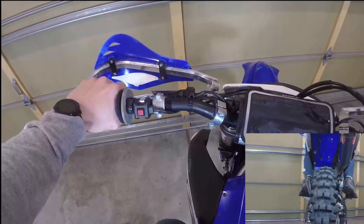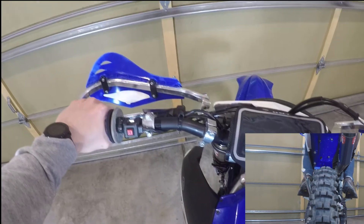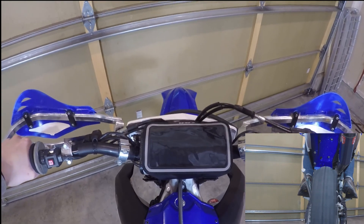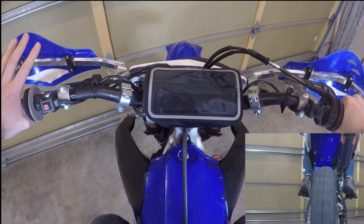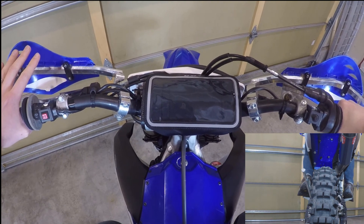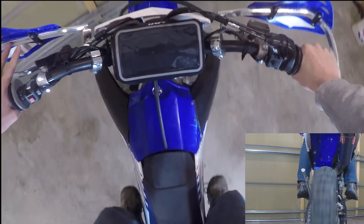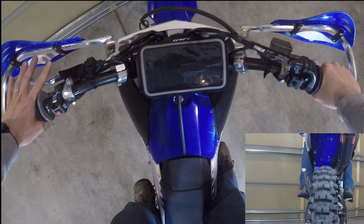I wanted to demonstrate quickly how this looks in action. I'm going to start the bike up, put it in gear, and let the clutch out. The wheel is spinning, but that will happen even if you have the clutch in on the stand. I'm not using the clutch. And I'm going to come to a complete stop — no clutch — still running. Here's from a different angle: no clutch, complete stop, keeps running.